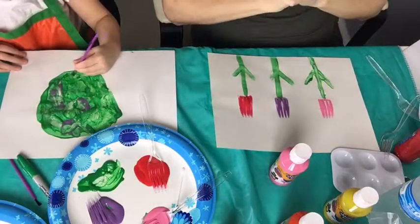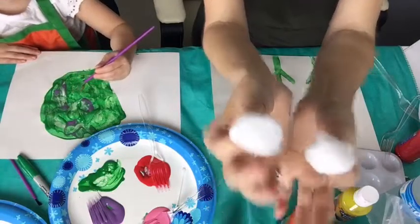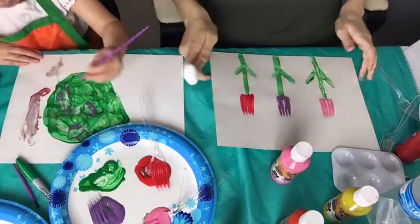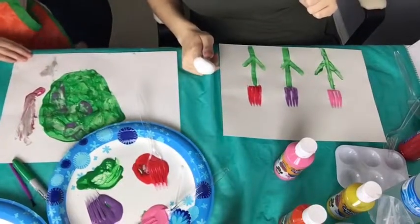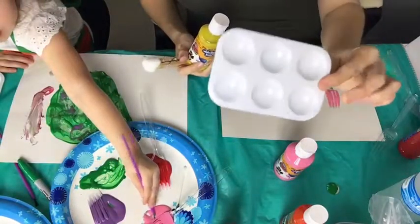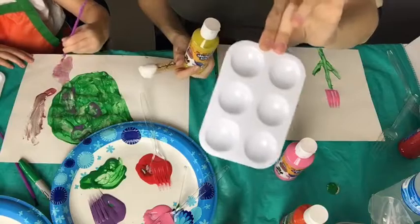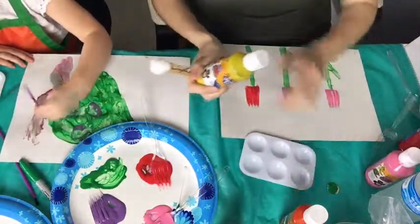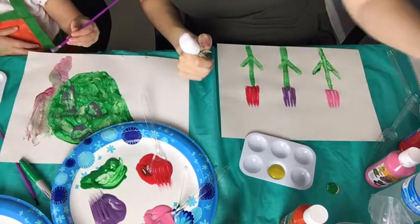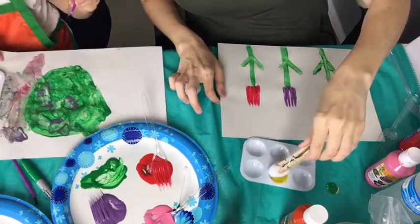Another household item you could use: cotton balls and a clothespin. Just get a clothespin, do it like that. Maybe we want some clouds in the air — we don't have blue so let's do the sun. I found these paper plates at the dollar store, six for a dollar. Right now I've got a cotton ball on a clothespin and I'm going to dip it into the yellow paint and make a sun.